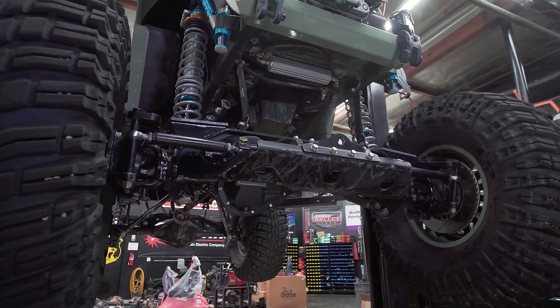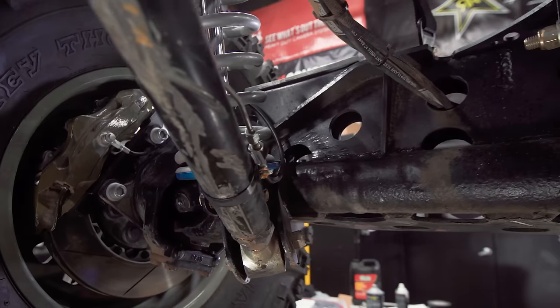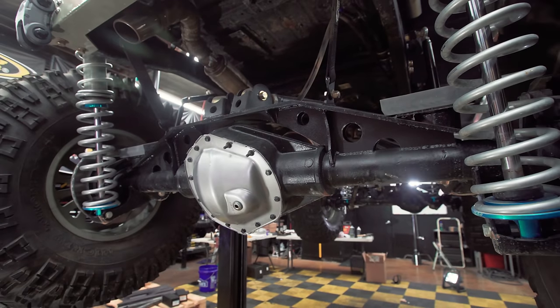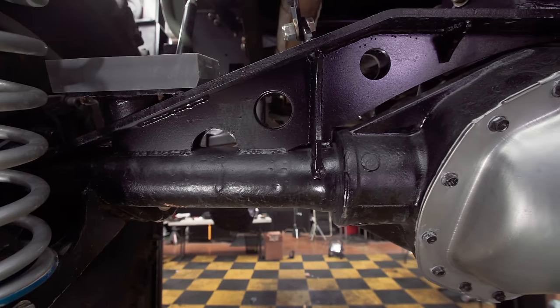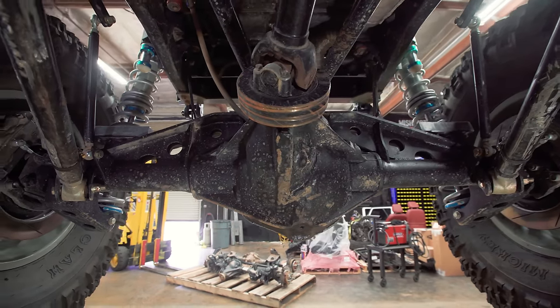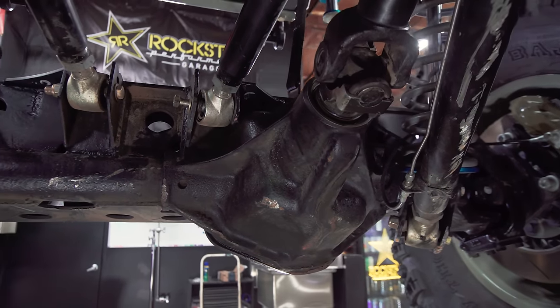Between all that is a set of Yukon Gear OEM axles we had built. You have a Kingpin 60 out of a 1987 Dodge. In the rear, you have an 11.5-inch AAM rear axle, which is one of the bigger commercial axles you can buy. We actually drilled out the tube to fit a 38-spline, and that has a Grizzly locker in the rear. We have a 5.38 gear ratio from Yukon Gear and Axle as well.